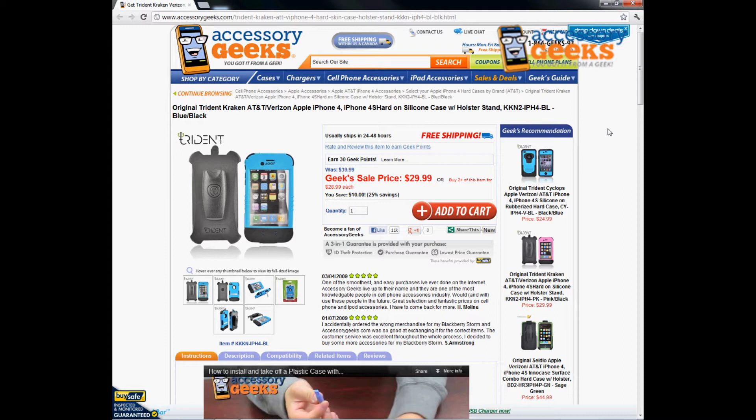What up guys, J Chun Geek here with AccessoryGeeks.com. Today I'm going to be doing a product review for the original Trident Kraken — AT&T and Verizon, and it will also work for the Sprint version — for the iPhone 4 and iPhone 4S hard-on silicone case with holster stand, in blue and black.